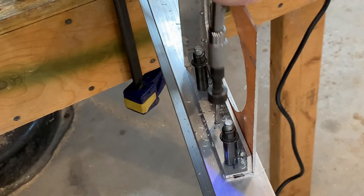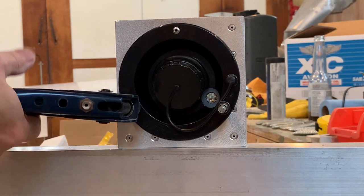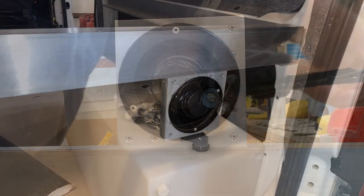With the part finished, I'll rivet it to the bottom of our rear bed rail. This will put it at the perfect height for filling the tank and super convenient to access when you open the rear door of the van.